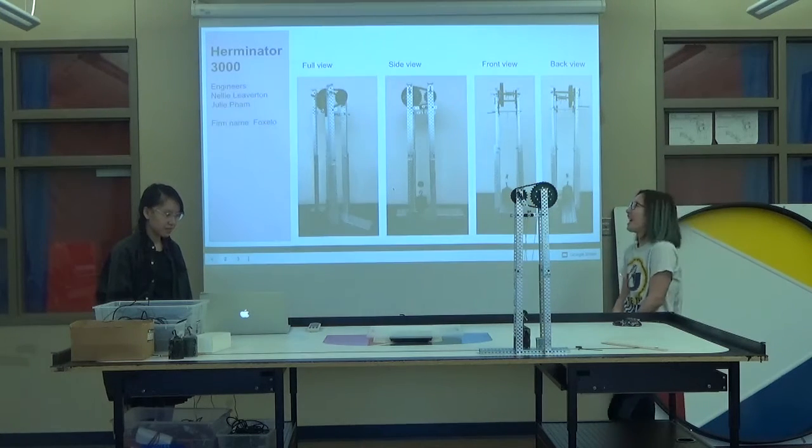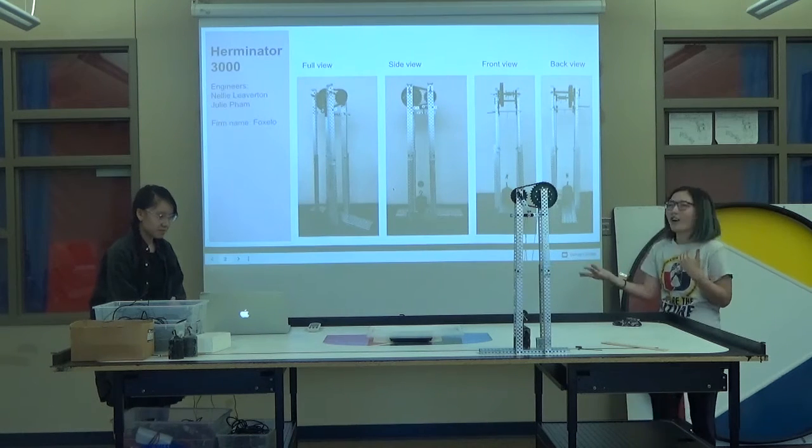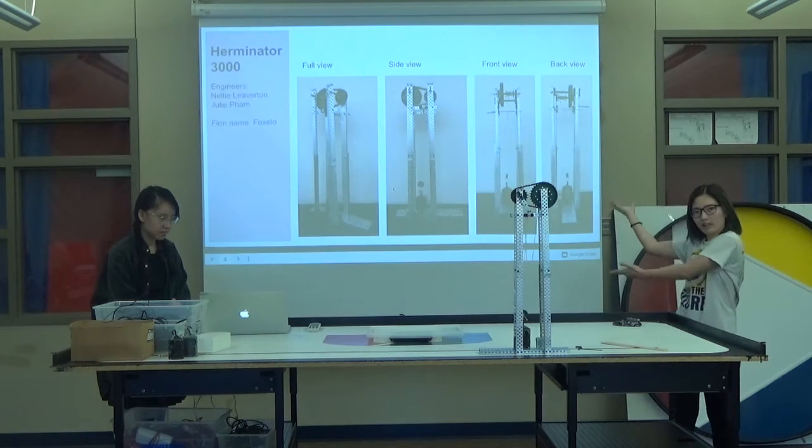So it's called the Herminator 3000, and the lead engineers are me and Julie. Our firm name is Foxlow. I put the front view, side view, full view, and back view on this.